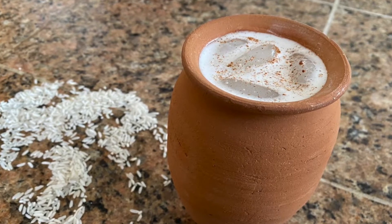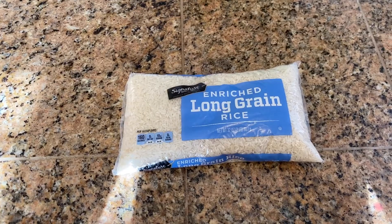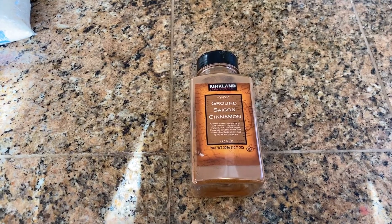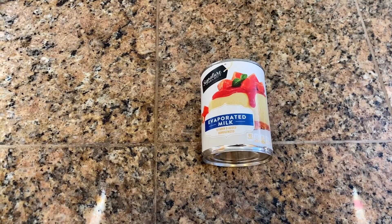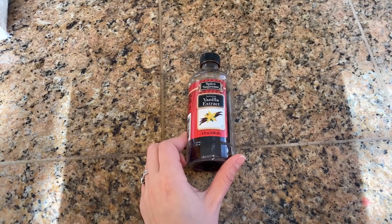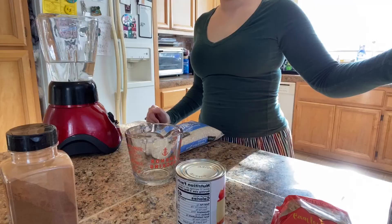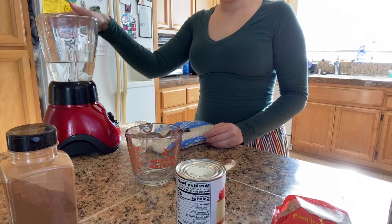Alright you guys, for our ingredients today: long grain rice, ground cinnamon, evaporated milk, vanilla extract, and almonds.